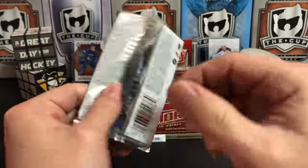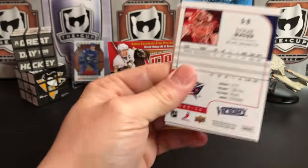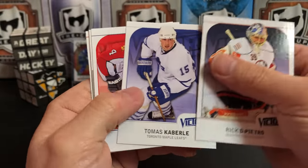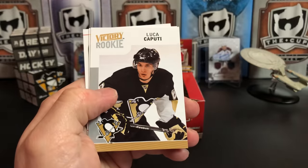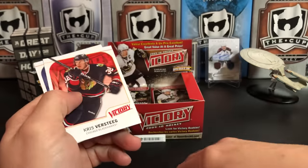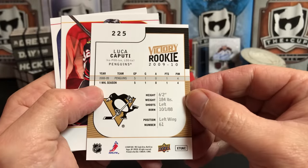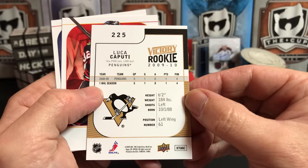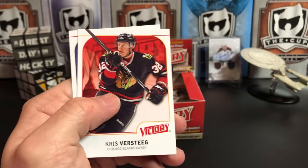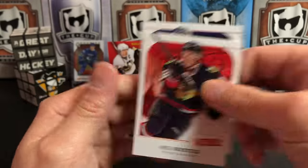I don't know how many there are in the set, but it makes me smile — and that's what collecting is about, right? Fun. Rick DiPietro, Thomas Kaberle, Jay Bouwmeester, and we've got a Victory Rookie of Luca Caputi. I remember this guy — he did not stick with the Penguins for very long. They really thought he might turn into a great player and it just didn't happen. Christopher Steeg and Steve Mason.